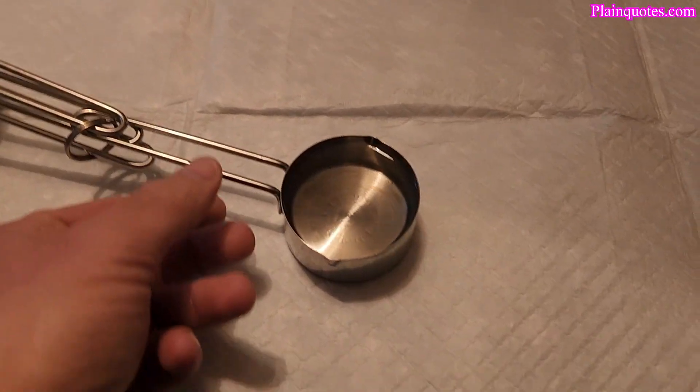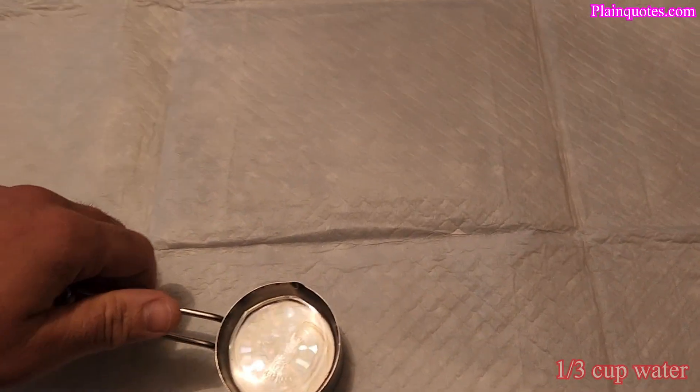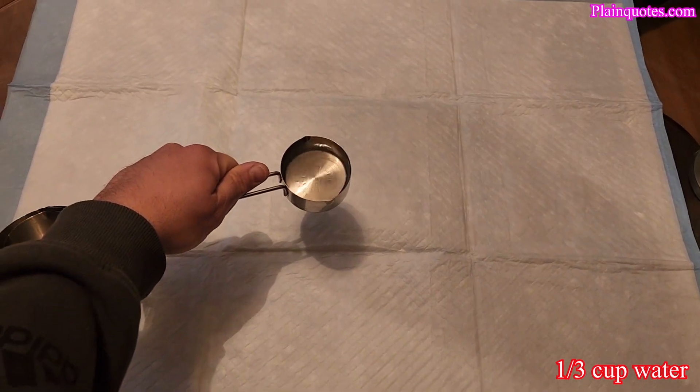I have a one-third cup of water here. I'm going to add it just to see how it absorbs. My dog is right here like she wants to pee here. I'm just going to spill it in the middle and see how it's absorbing.